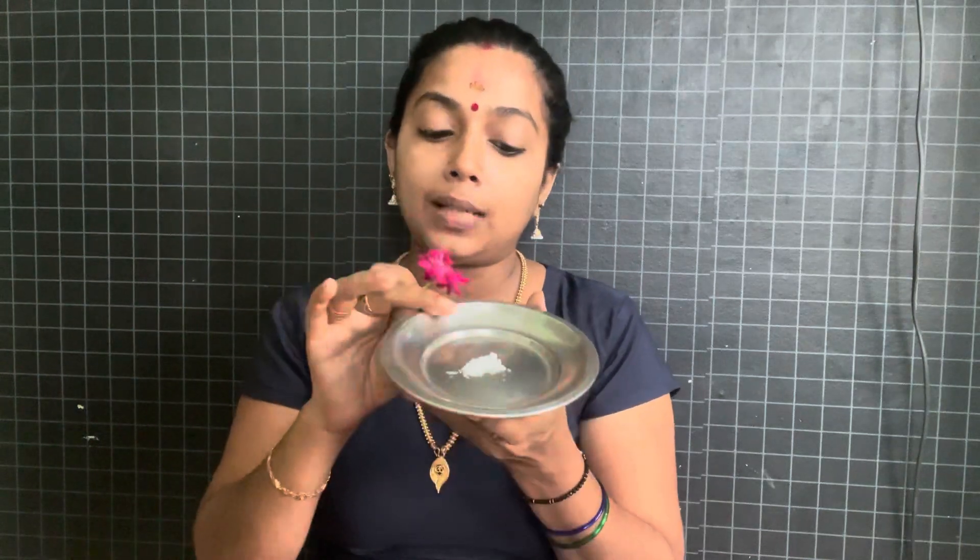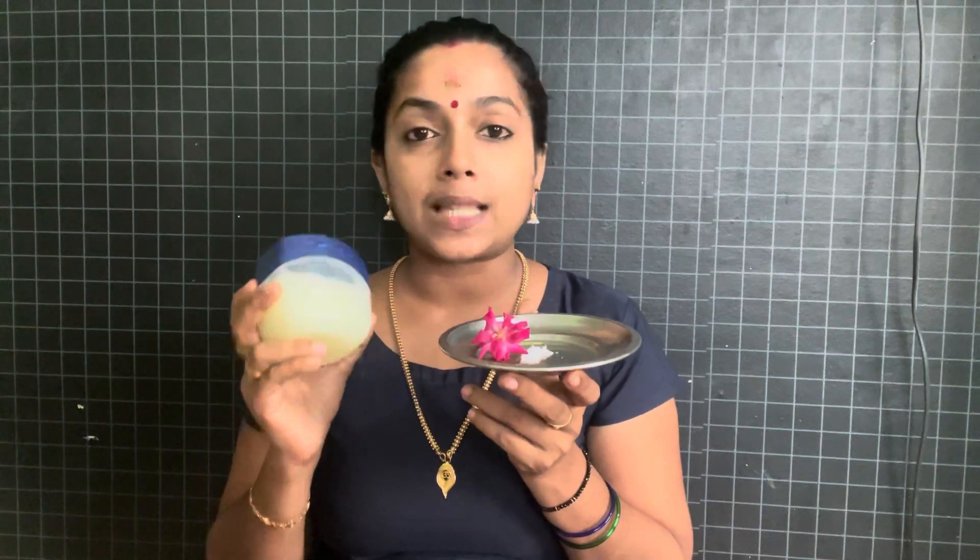We are going to use 3 ingredients. You can use red color, pink rose, and light pink color. If you want to use a scrub in this way, you can use a scrub.